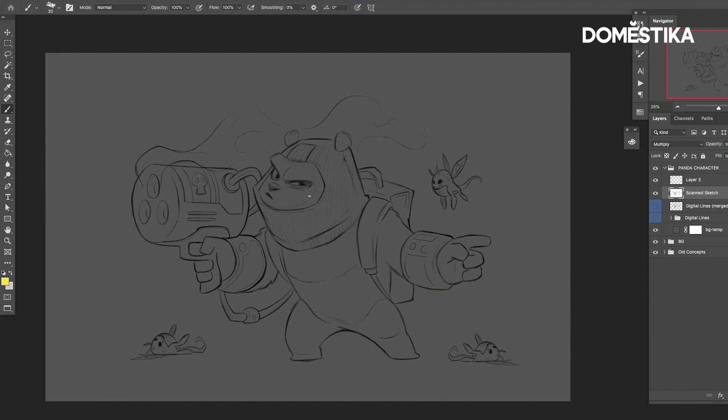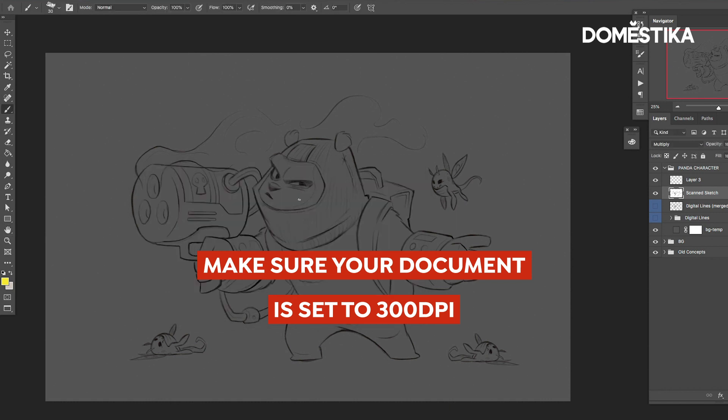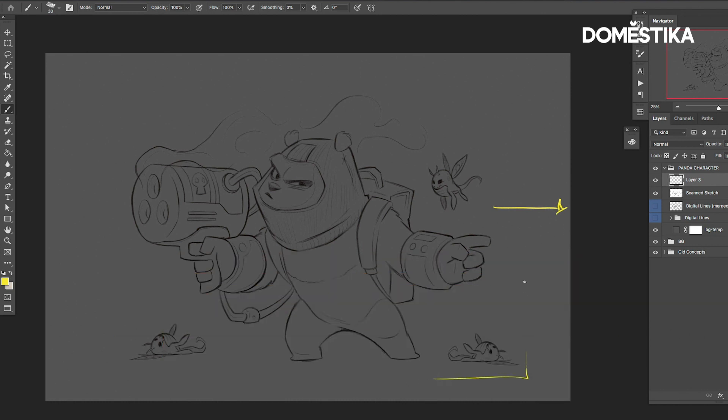Once you've done all this, make sure your document is set up to 300 dpi, and then you can take this sketch and drop it into your canvas. I'm working on an 11 by 17 inch, but depending on your character pose, if you need a more vertical document or something more square, feel free to use that appropriately. Be mindful of your composition and don't let any of your character get too close to the edge.